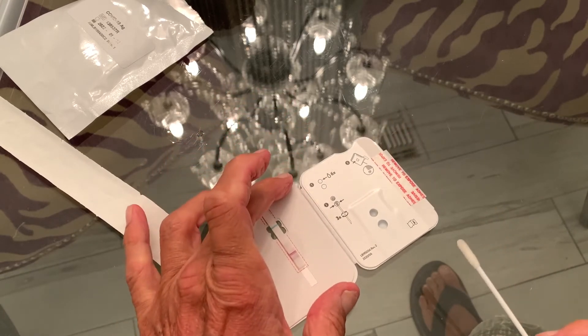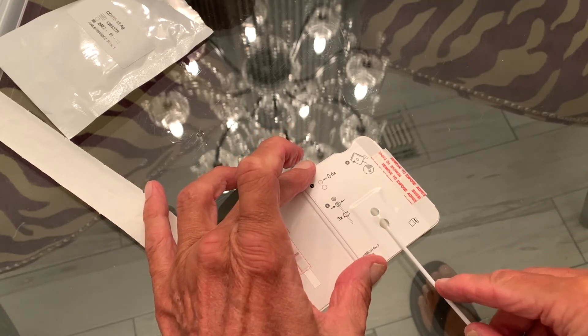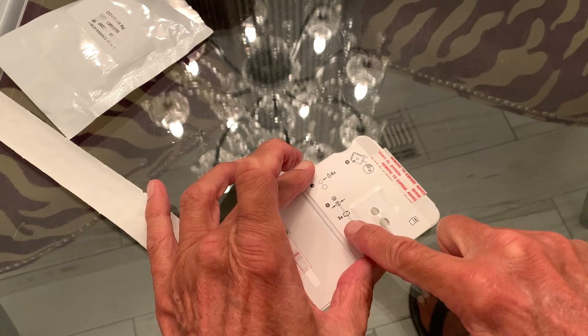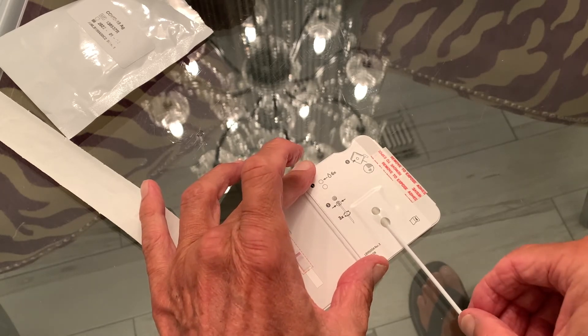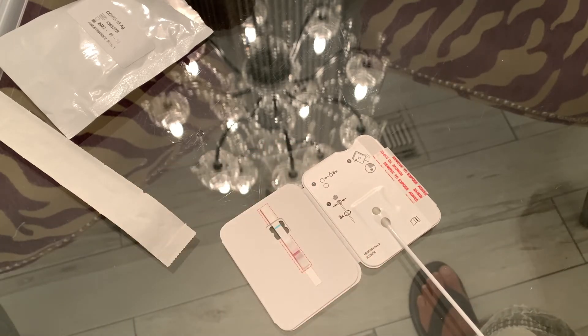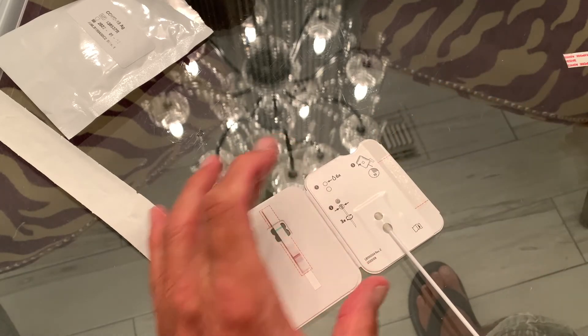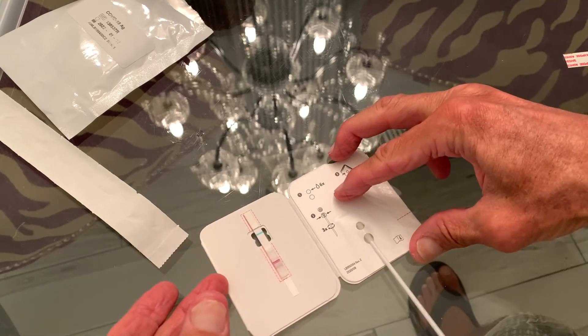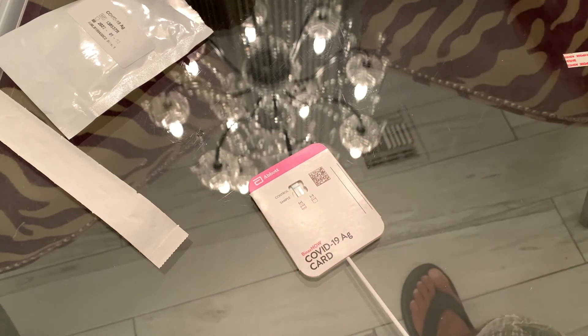Now you've got to stick the swab underneath here like this. Push it under and once you get it up in position, you're going to rotate it. It shows you to rotate it three times: one, two, three — so it's getting all the sample into the reagent. Then pull the adhesive off; there's our blue control line. Flip it over and push it down.